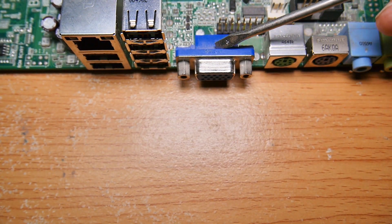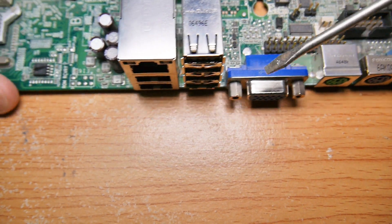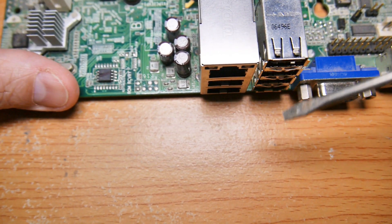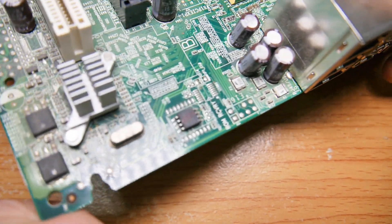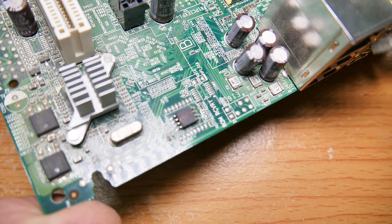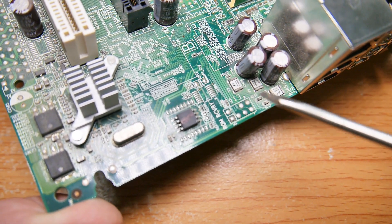Moving across the back side is the serial connection — people don't use these anymore, I haven't recovered one in ages. USB and Ethernet jacks, probably not worth it either. But now we're getting into some good stuff: there are capacitors over here of various values. These are always good — they're easy to take off with just two connections, and you've got something useful.